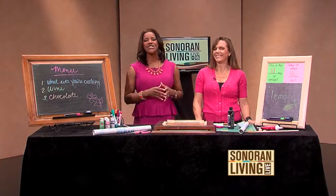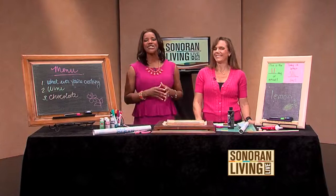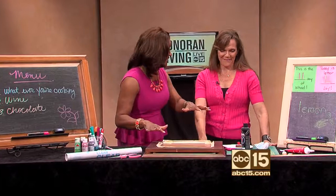Here to show us how to do it is Angie Mazzillo of AZ Mom of Mini Hats Blog. Thank you for being here. I've had so much fun just in the few minutes we've been standing here learning how to do this, because we have our smartphones and so much technology at our fingertips, but I'm the kind of mama who still writes stuff down.